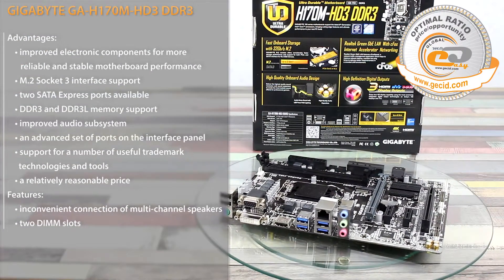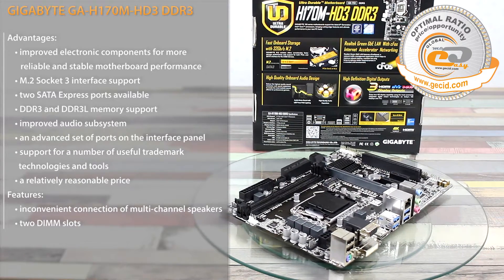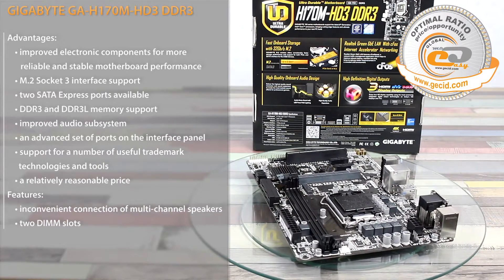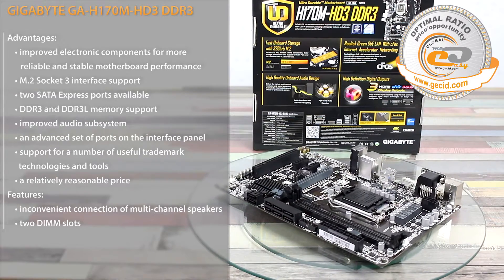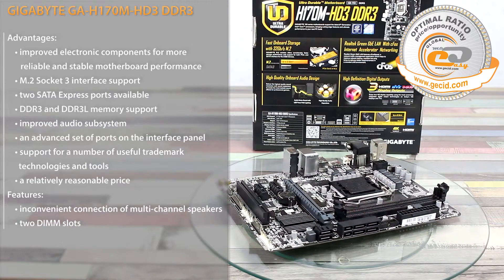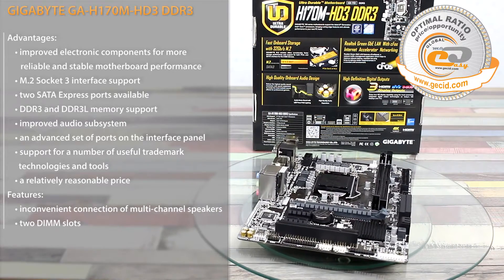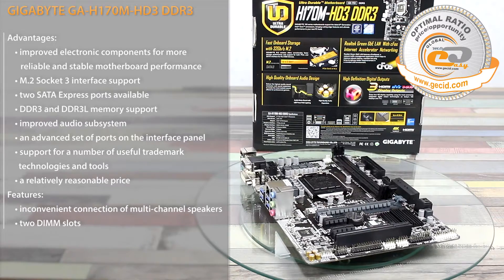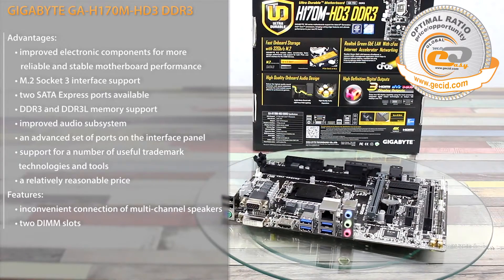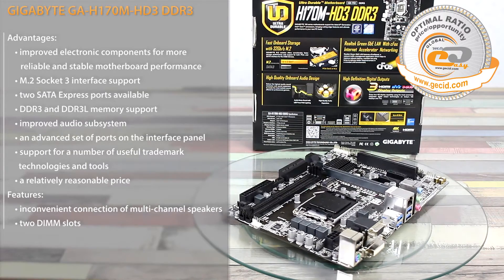The Gigabyte GIH170M HD3 DDR3 is a fairly affordable and reasonable solution in its segment for branching to the LGA1151 platform. Its key advantages include DDR3 and DDR3L memory support, meaning you have no need to spend extra on new DDR4 modules. Other benefits include M.2 Socket 3 interface support, two available SATA Express ports, as well as the conventional high quality of Gigabyte design. Specific drawbacks include an inconvenient connection of multi-channel speakers and only two available RAM slots.